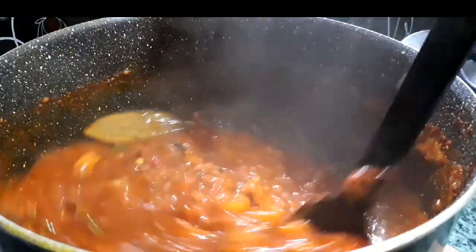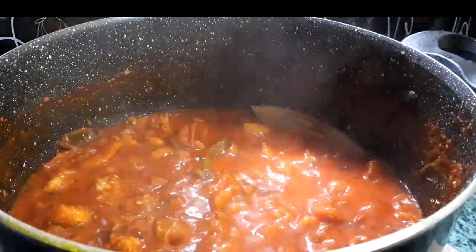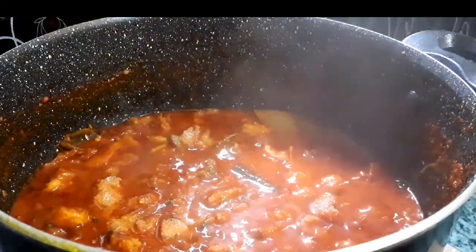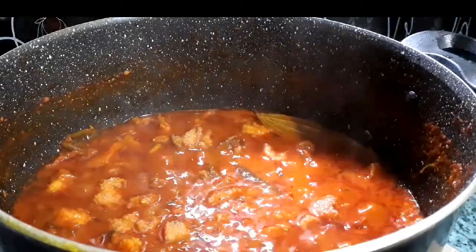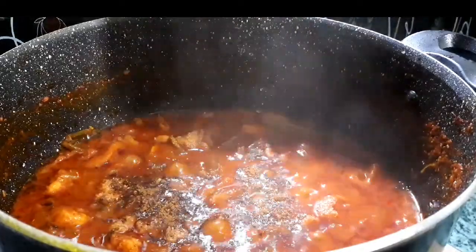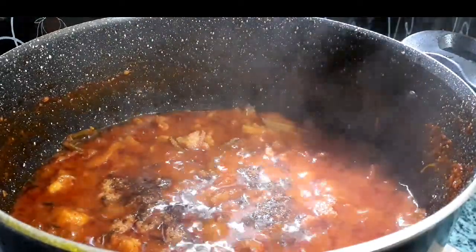Check for salt — if needed, you can adjust the salt at this time. Now add a teaspoonful of garam masala powder, which is whole spices. Give a mix and cook for two more minutes.